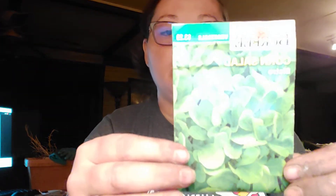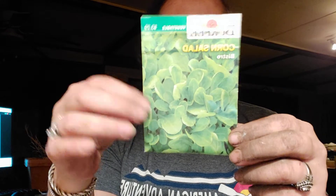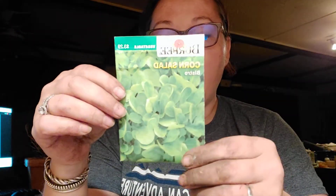This one is brand new — never tried this one before. It's called Corn Salad Bistro. They're supposed to be very sweet, buttery leaves. I don't like crisp or crunchy lettuce — I like soft lettuces. So I saved back some of these to also do in the seed starting station.